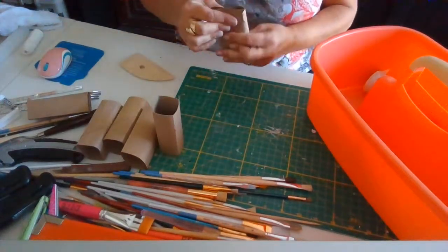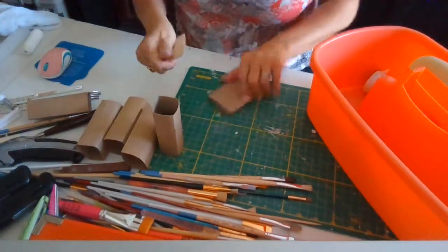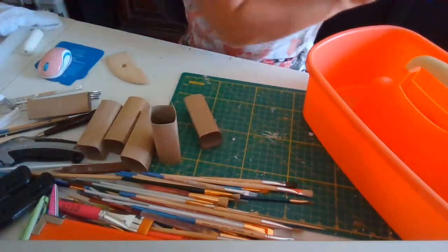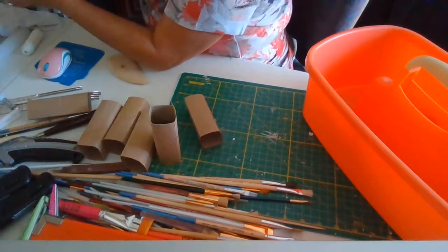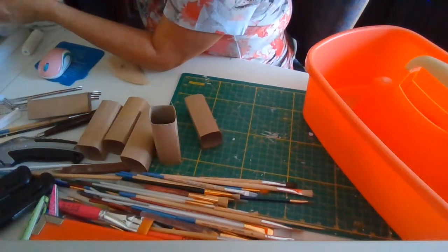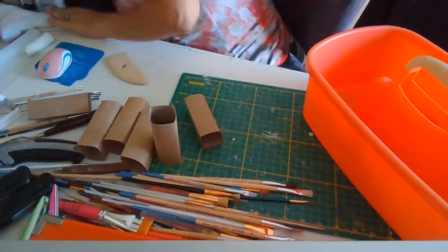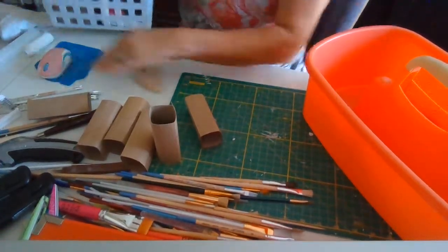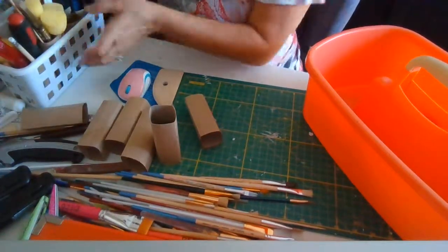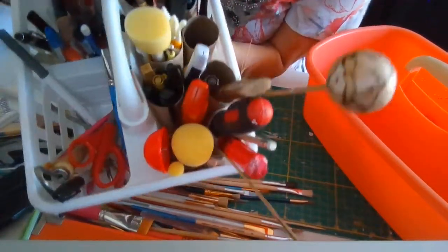I want to have areas for scissors all separate. I want to separate my big brushes from my little brushes, my decoupage brushes from my oil paint brushes. I've been saving toilet rolls for this — some are already used — and that's why everything stays up, otherwise everything would fall in. I already started using them in here, let me show you guys.